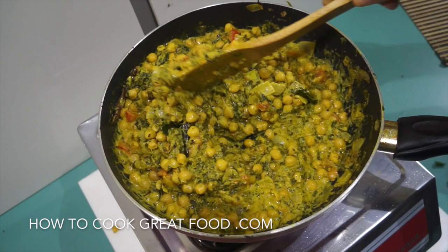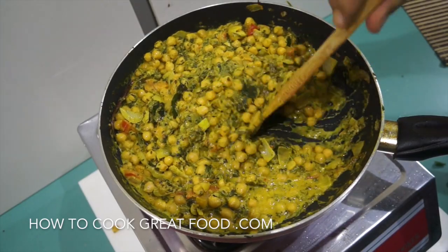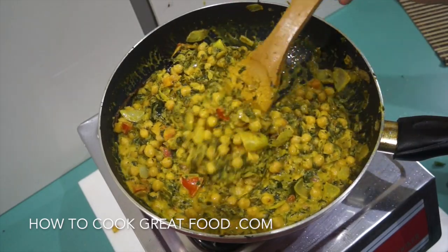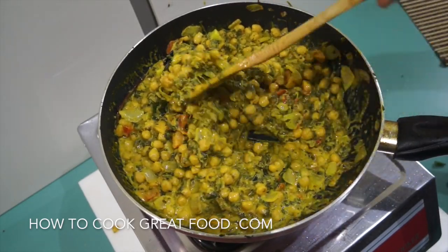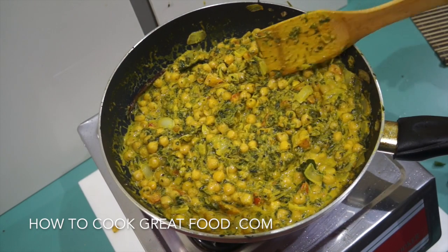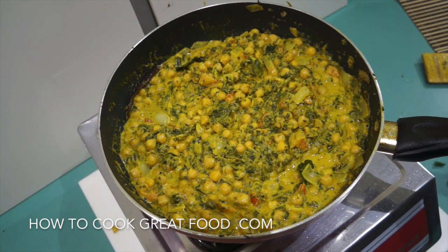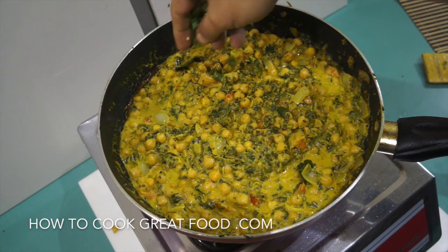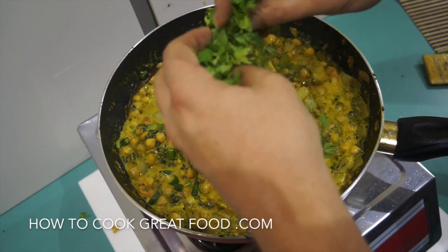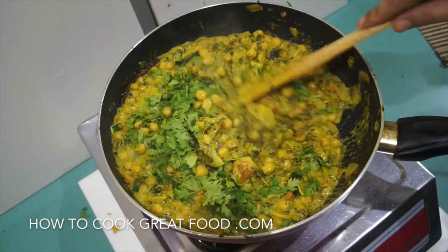This is pretty much done now. If you wanted it a bit thinner — because this is not dry but it's not swimming around in a masala — you could add some water or some more coconut milk. I love this consistency; you can pick it up with some roti or bread. Check for salt, you might want to add a bit more. I'm now going to add — optionally — some lovely fresh green chili and some fresh cilantro or coriander. Off goes the heat, stir that in.